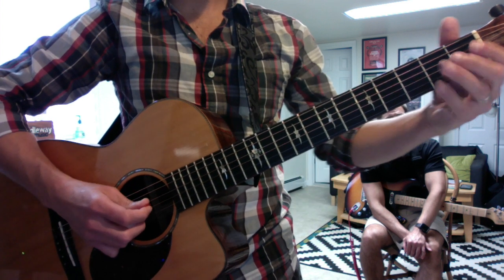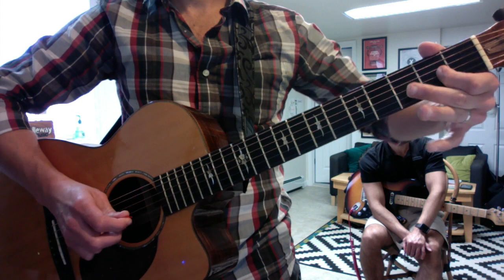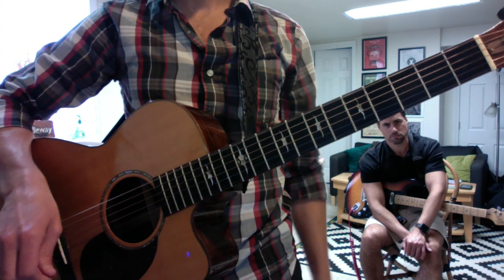So one riff at a time. Here's the first one — sliding on two.